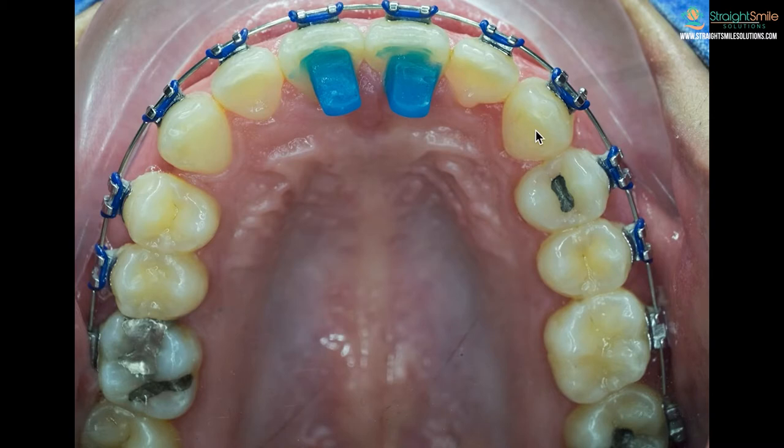So what are some of the reasons you might get bite bumps? The number one reason that people put them on is to prevent patients from biting down on their bottom brackets. Not all patients have that problem, but some do if their bite is a little bit deep. Do take a look at some of my other YouTube videos to learn more about deep bites and how they're corrected.